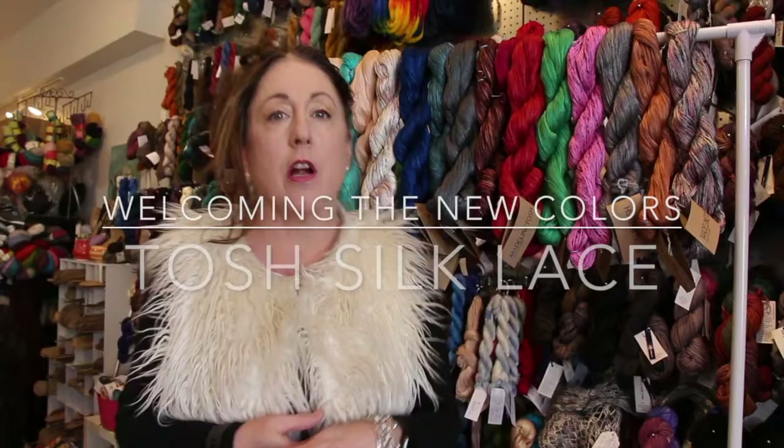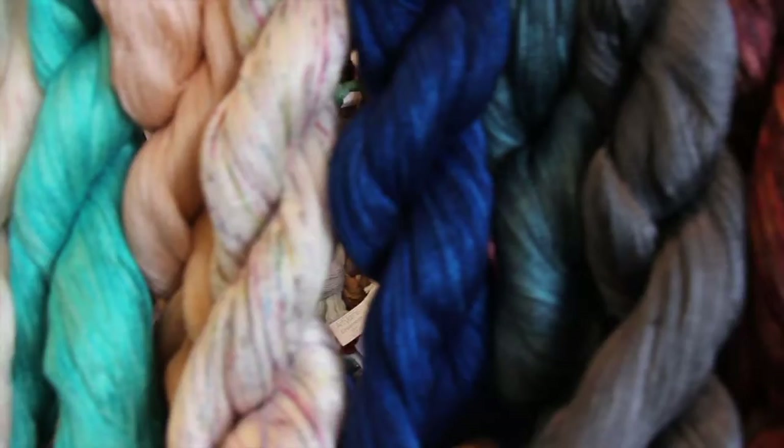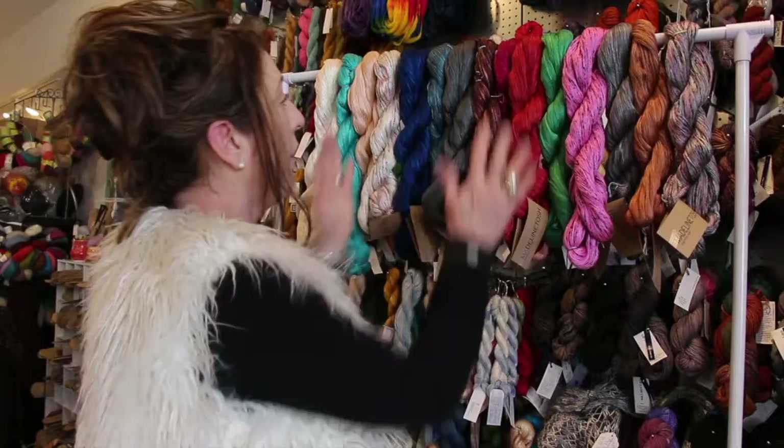Hi guys, Judy at Fabulous Yarn. We're just doing a quick tour because we just got our new colors in Madeline Tosh in the silk lace. This is an amazing yarn — pictures are great but to see the real body of this yarn and how beautiful and lustrous it is, I thought we'd do a little video. These are the new colors: Brick House, Beach Bonfire. They're amazing colors and they're brand new. We're going to get them in all of the fibers — Tosh Light, Tosh Chunky, Pashmina, and Vintage — but this is our first batch so I thought I'd share them with you.